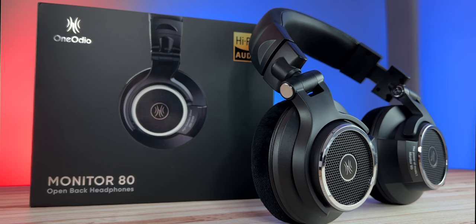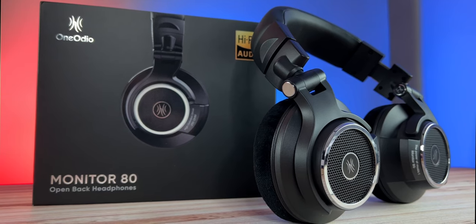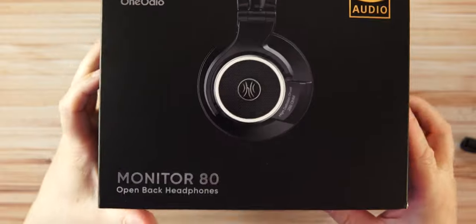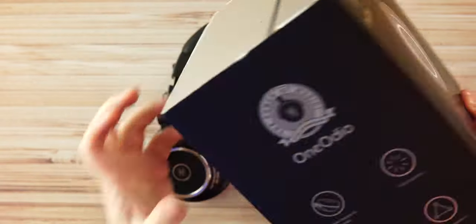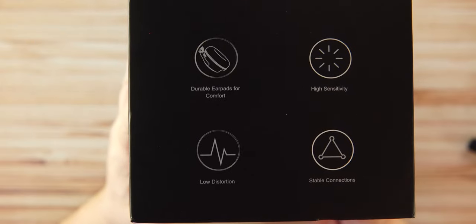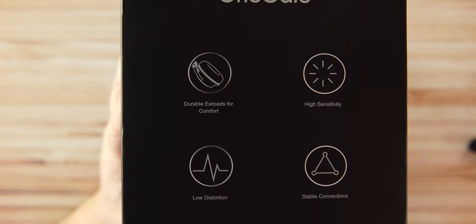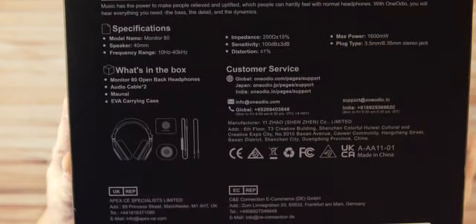After the quick unboxing, let's look at the packaging — very nice and clean, just like One Audio does. The Monitor 80 High-Res Audio branding is on the side, along with details about the durable velour ear pads for comfort, high sensitivity, low distortion, and stable connection.